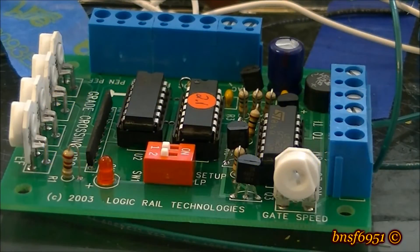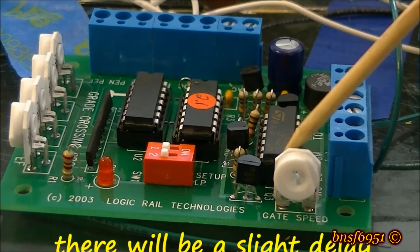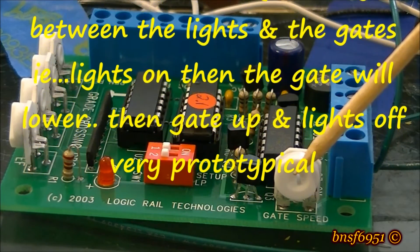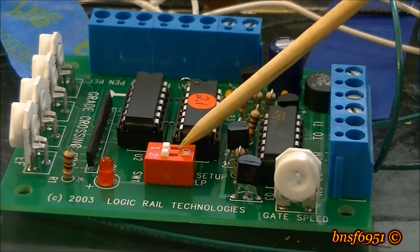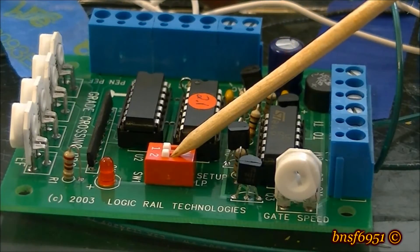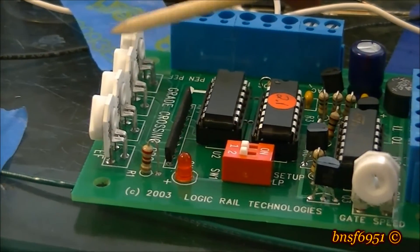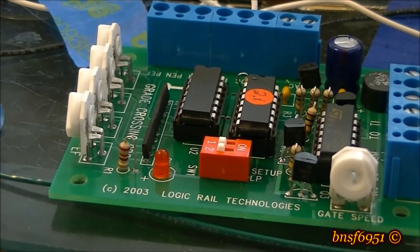Now a little information on the control panel itself. If you're using gate motors to operate the crossing gate arms, this pot here adjusts the time it takes for the gate to come down and go up. Here is your setup switch — both have to be in the off position for the system to work. Here's the LED I spoke about, and these are the pots to adjust sensitivity for the sensors.